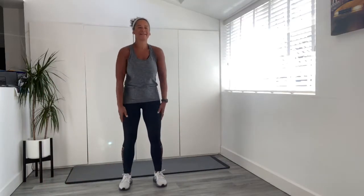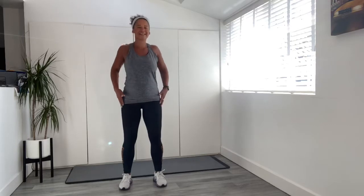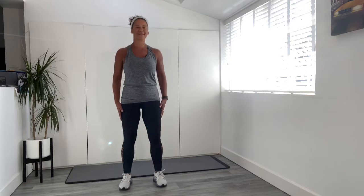So it's postnatal power — 30 minutes of strength exercises and some Pilates-based moves to get that nice strong core.